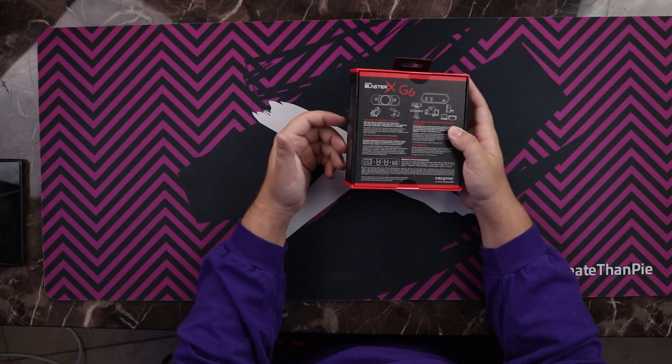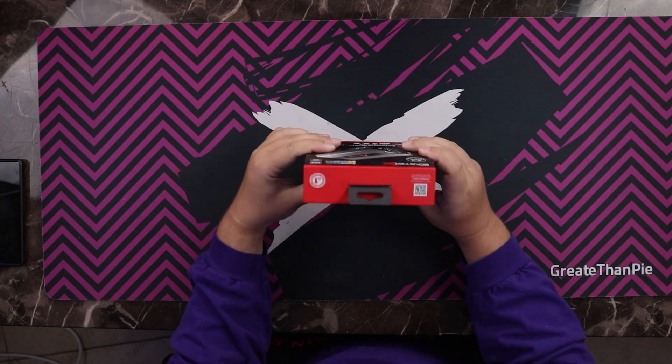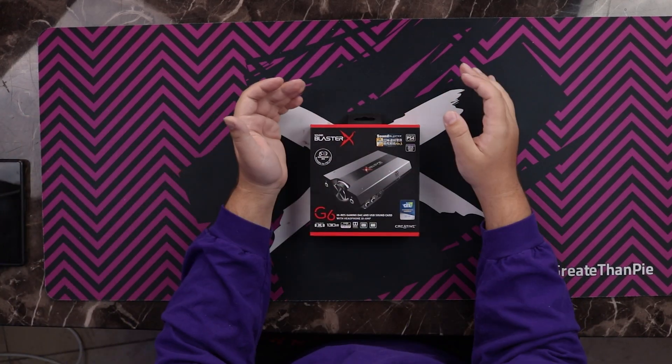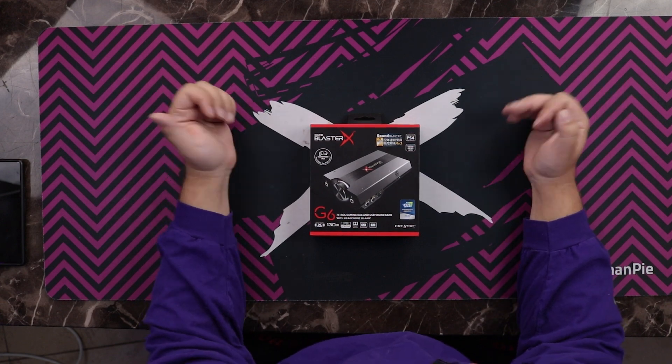The next part is sound card, which means it has some sort of audio processing built into it — you can look on the back where it has a Dolby Digital industry-leading audio processor. SoundBlaster is actually known for their audio processors, so it's not a stretch to call this an external sound card. And then finally, having an amp built in means it will be able to drive higher impedance headphones or make headphones louder. Depending on the situation, you may have a pretty poor amp built into your computer.